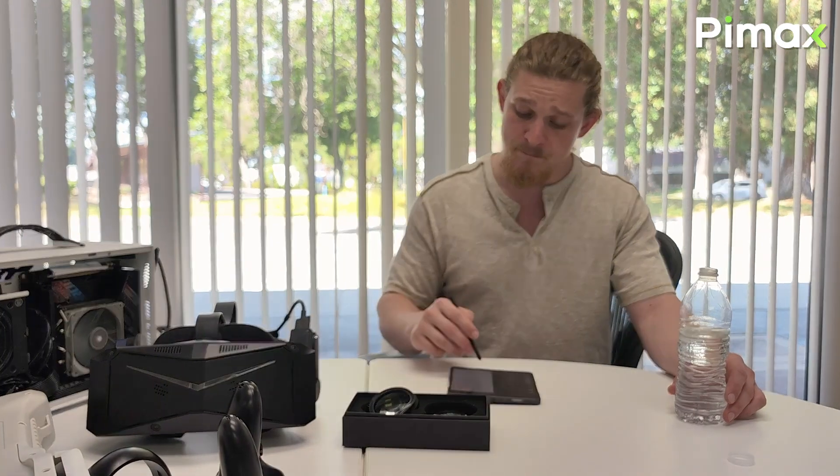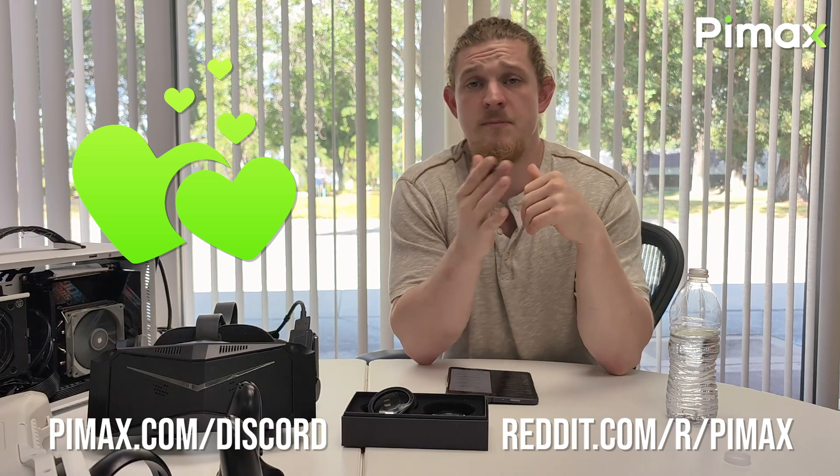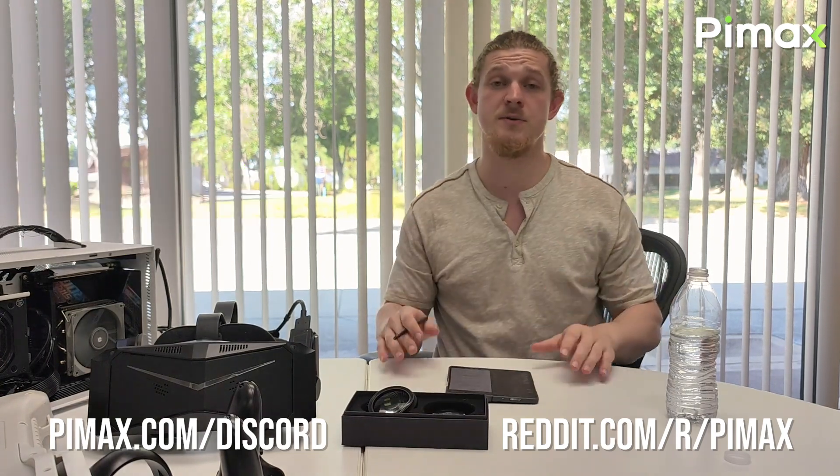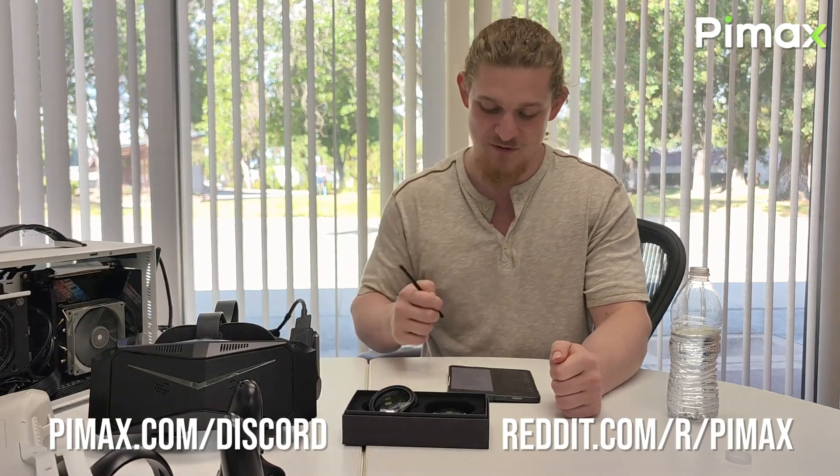In the future we plan to expand our customer service staff, especially here in the United States, to offer a more timely response to user inquiries. We'd also like to say a big thanks to our users on Reddit and Discord — they've been a fantastic help providing feedback and user experience during product testing, and they do a great job providing technical support for users who find PC VR complicated when first getting started. We're really thankful to have them as part of our community.